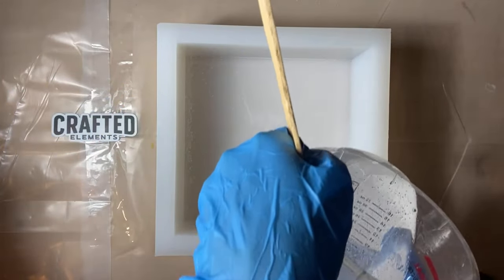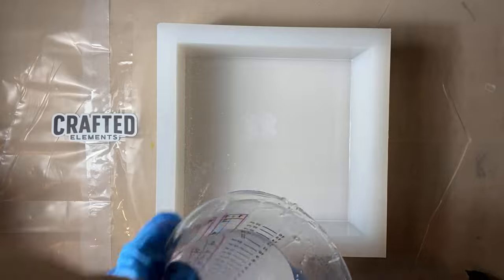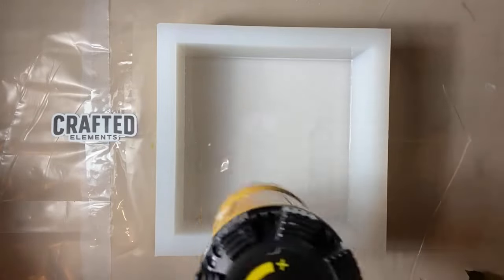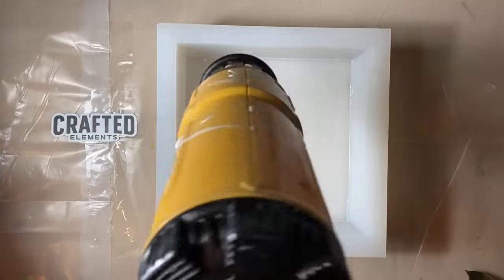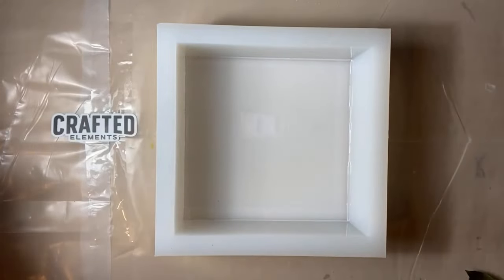After we've stirred everything, we are now going to pour our first layer of resin. You don't want this layer to be very deep — it needs to be about one fourth to one half inch deep, because this is going to hold your flower placement. You'll wait for this layer to dry, and then you can start pouring your layers. Right now I'm getting the bubbles out of the resin I just poured with a heat gun.